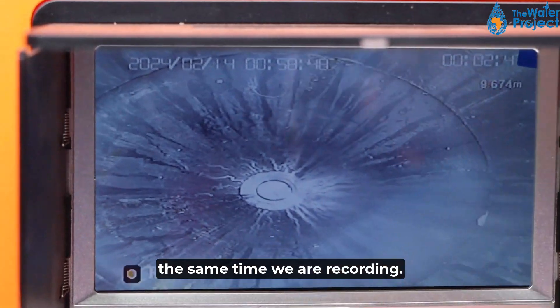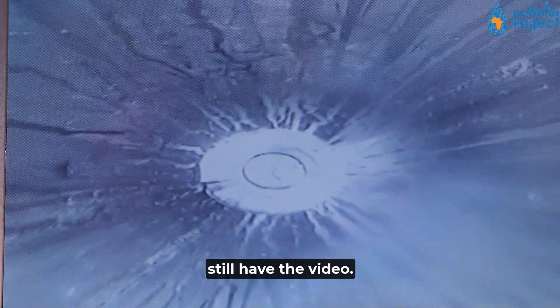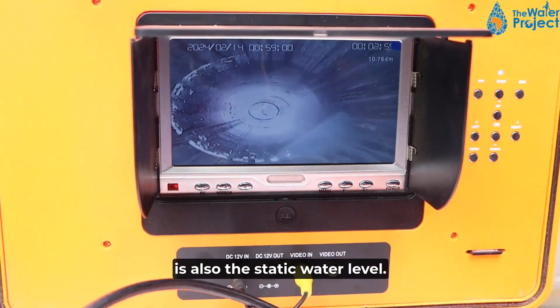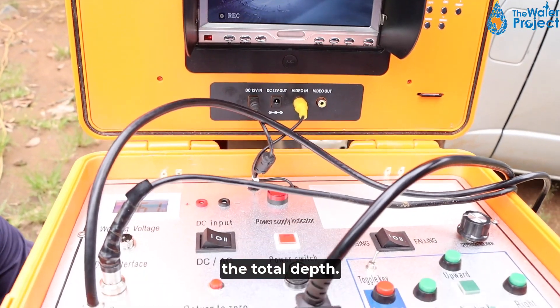At the same time we are recording, so the video will be there even after the process — we will still have the video. Some of the information we are going to get from this process is also the static water level, and we are also going to get the total depth.